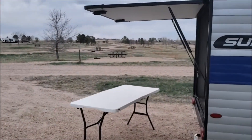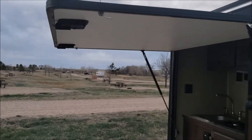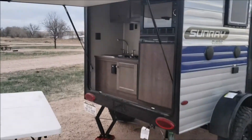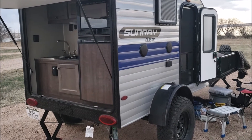One other feature I did want to point out: the lid for the kitchen area does come up, which makes a nice protective little area. So if it is raining, you can still cook comfortably. The 109E Sunray — so far, great trailer.